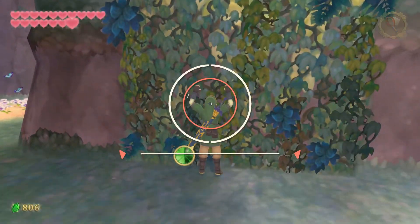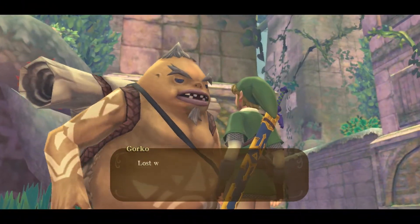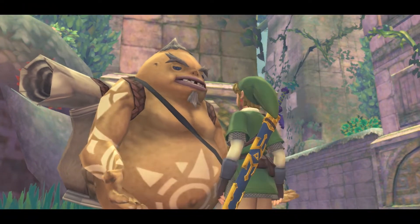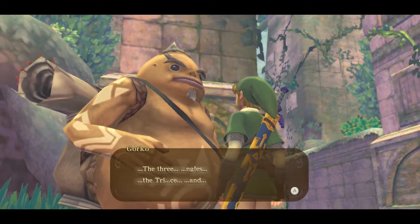Hey everyone, this is Angel from Apex Gaming with a brand new video for The Legend of Zelda Skyward Sword HD. In this video I will show you how you can draw the Triforce in one stroke on any goddess walls, so you can finish Gorko's side quest as well as the reward for it.